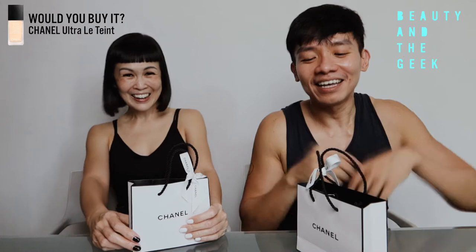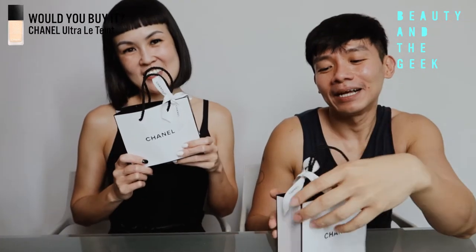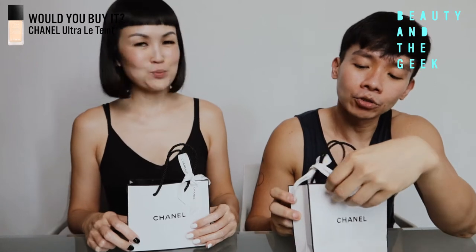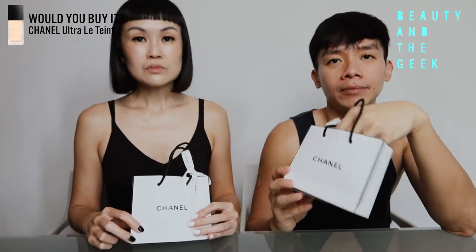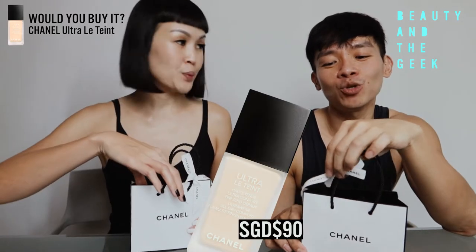I'm so excited for the unboxing. I wish we were unboxing the bag — I wish so too, but imagine it's a mini bag. So yes, this is the Chanel foundation. I'm super excited for this — Ultra Lewin. We really want to find out whether it's worth 90 bucks. It's 90 bucks. Shall we just open it up?